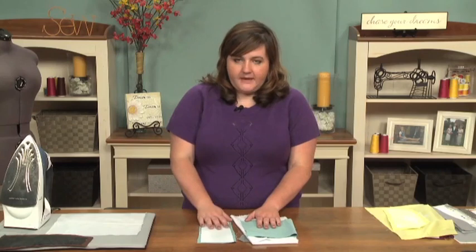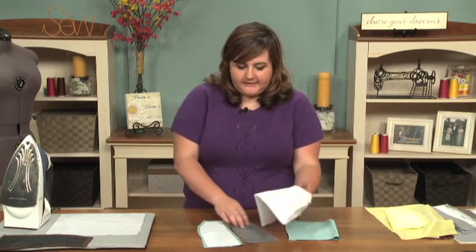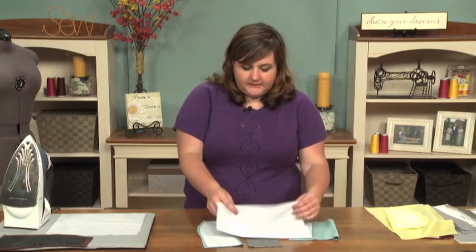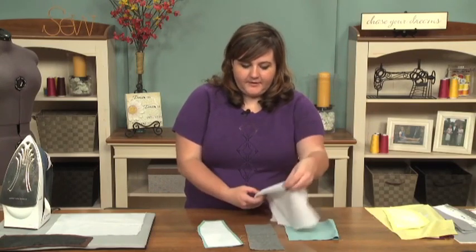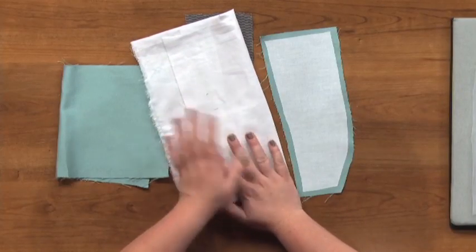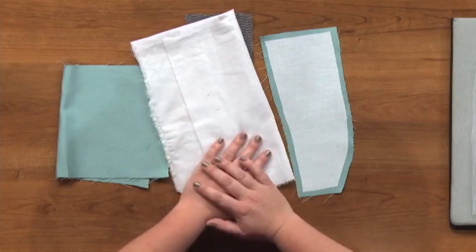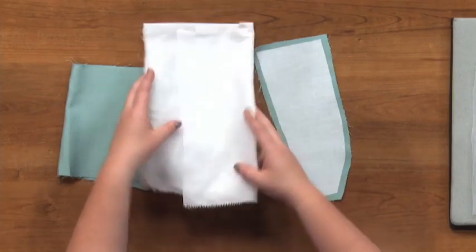Let's start by looking at woven interfacing, which is a very common type. It's constructed just like a woven fabric and has a lot of the same properties. It's available in both fusible and non-fusible varieties, similar to other types of interfacing, so you can get either depending on what you need for your project. It's important before you use any interfacing to pre-shrink it first.